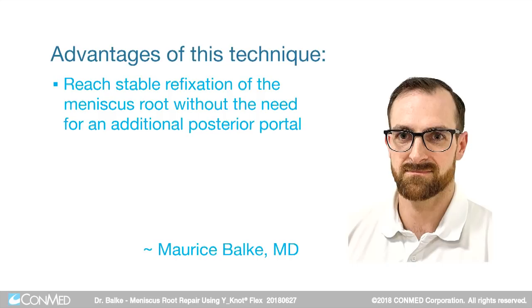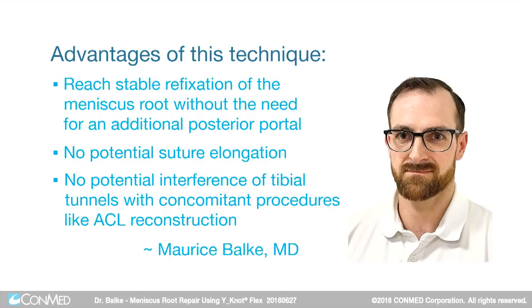The advantages of this technique are that you can reach the stable refixation of the meniscus root without the need for an additional posterior portal. You have no potential suture elongation and no potential interference of tibial tunnels with concomitant procedures like anterior cruciate ligament reconstruction.